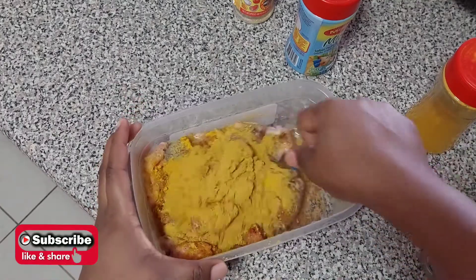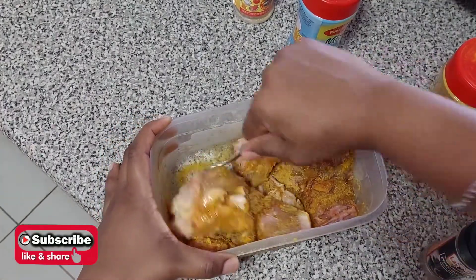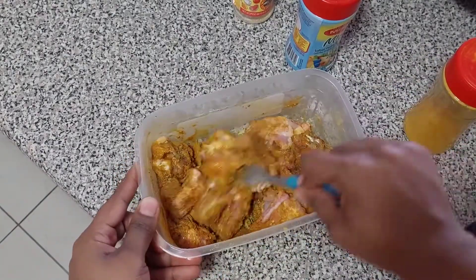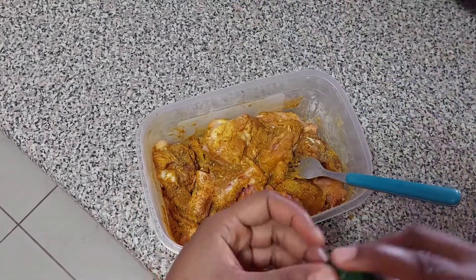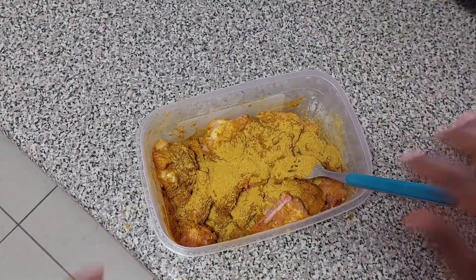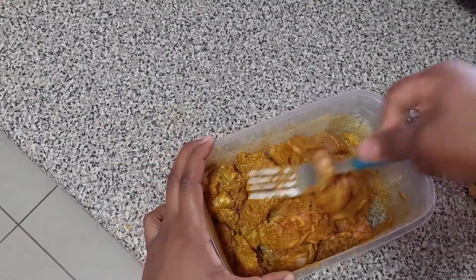Now it's time to coat the chicken with the lovely seasonings. You can check to see if your chicken needs a little bit more curry and go ahead and add some, as I'm doing. I love to see the lovely color of the curry all over my chicken.